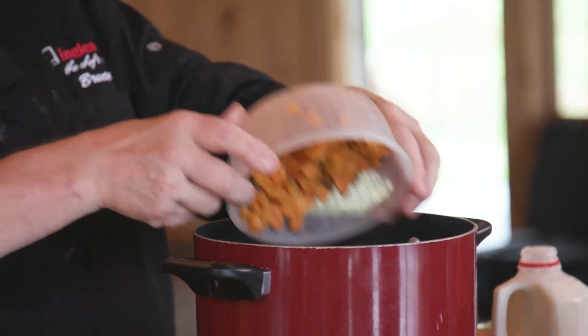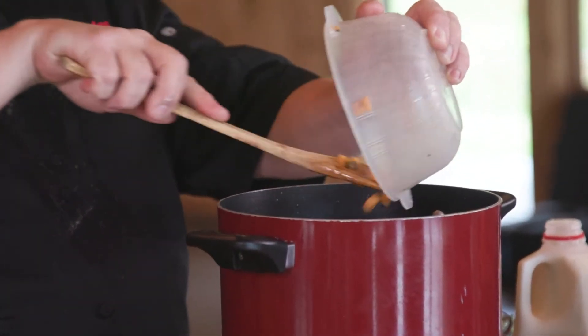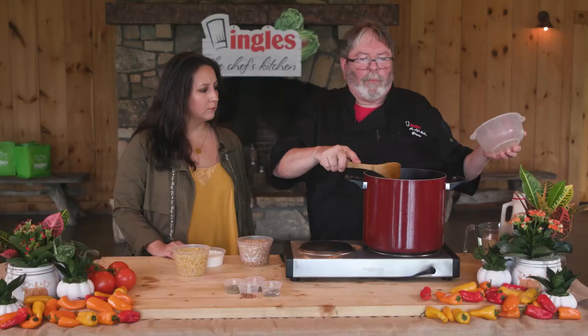To that we're going to add in 4 cups of diced par-cooked sweet potatoes, already peeled. What I did was take the potatoes, peeled them, diced them up, and put them in salted boiling water for about 5 minutes, then drained them and set them aside.